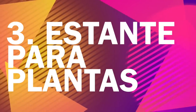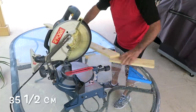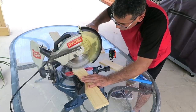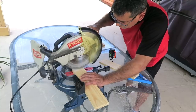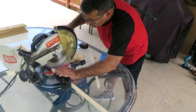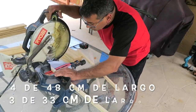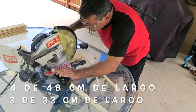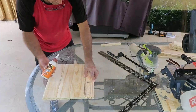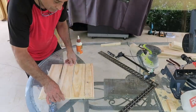Tercera idea: estante para plantas. Mi esposo va a cortar tablitas de 14 pulgadas de largo. En total necesitaremos 12 tablitas de este tamaño. También usará una tabla de un poco más de una pulgada de ancho y cortará cuatro de ellas de 19 pulgadas de largo y tres de 13 pulgadas. Enseguida va a unir las maderas, tomará cuatro de ellas y las va a pegar con pegamento de madera.